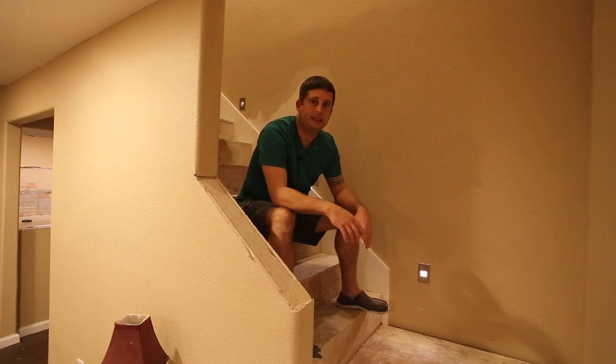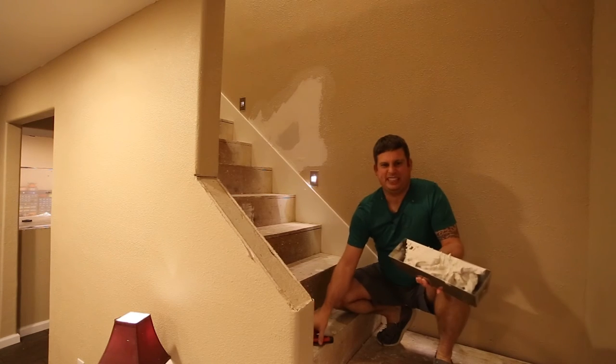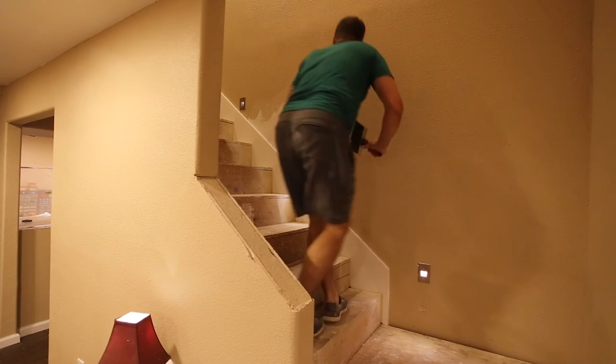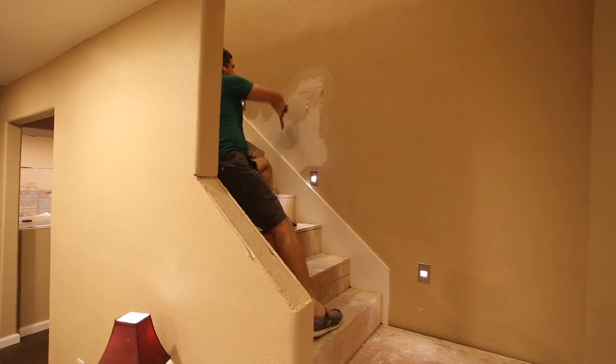Okay, so I've mixed up my mud — it's a little bit thicker than I like, but it'll work just fine. What I'm gonna do now is just spread this on here and fill in the little irregularities that are on here.